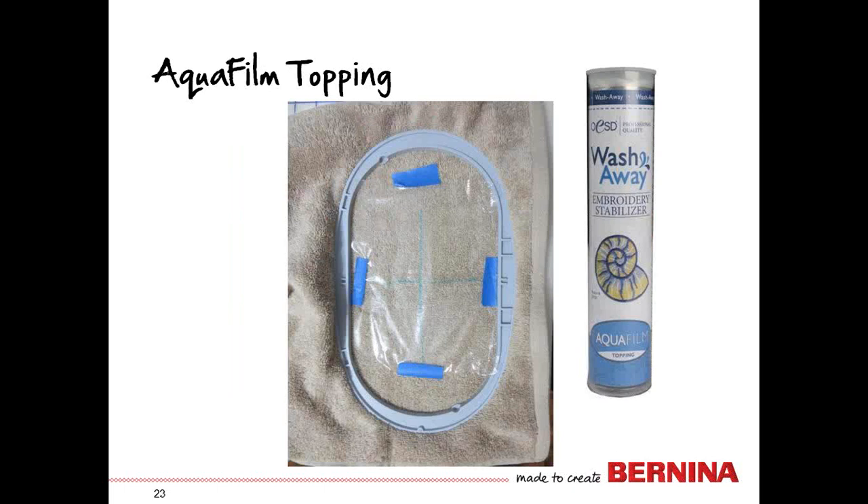Here's the important topping for towels — the AquaFilm topping. It's placed over the top of the towel but doesn't need to be hooped; it does need to be secured to the towel. Painter's tape is really good for this purpose, so keep some in your sewing room to use just for this.